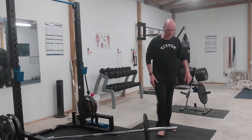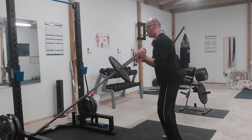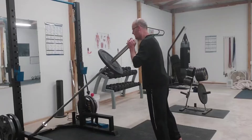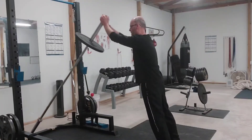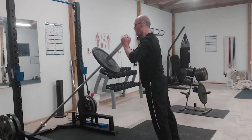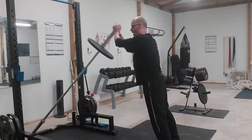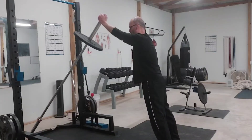Let me demonstrate real quick. We're going to hinge down and pick up the barbell, hold it on our right-hand shoulder, spread those feet apart, press up and lower it to the left, press up and lower it to the right, and alternate sides for an even amount of reps.